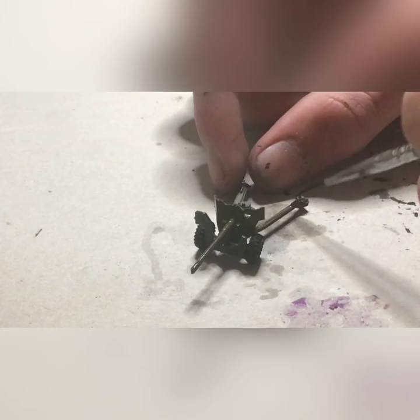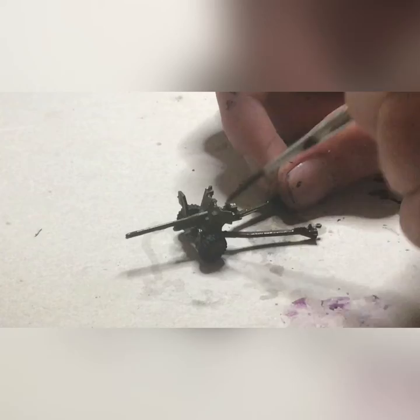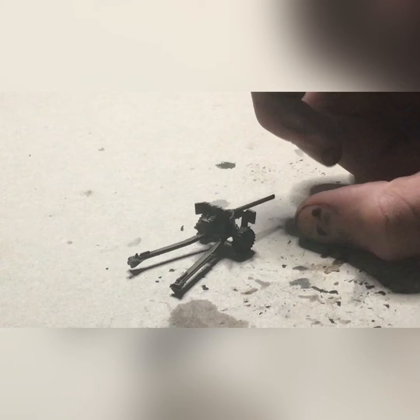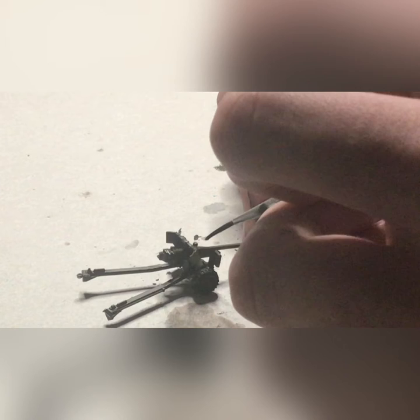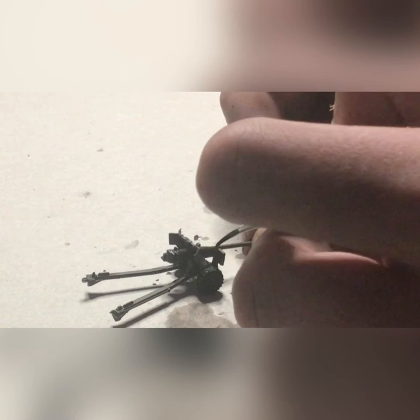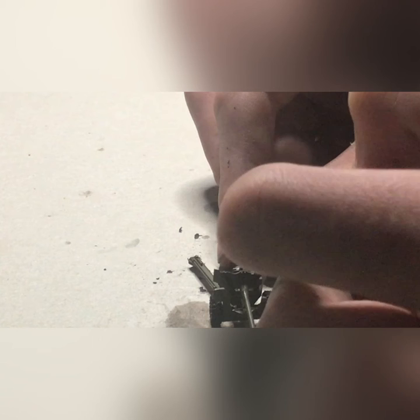Now we're going to be putting on the same black wash, whole gun, just to make some details pop. Don't go especially heavy in any one area, and make sure you get the whole gun — all the little recesses, behind the gun shield, the breech. Then just like before, we have another wash: strong tone ink wash, pinpointed onto some of the details. This gun has a lot more defined details with some paint lines and bolts that look a bit more raised than on the Pack Howitzer.